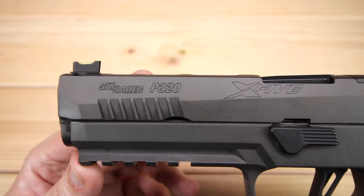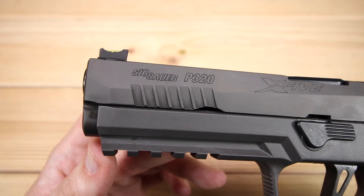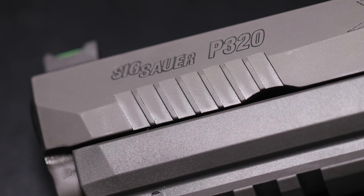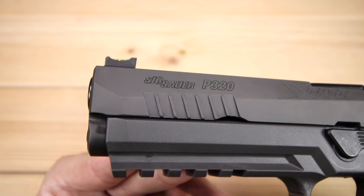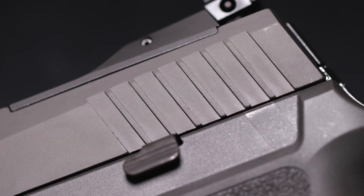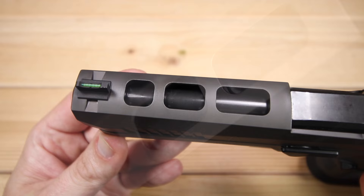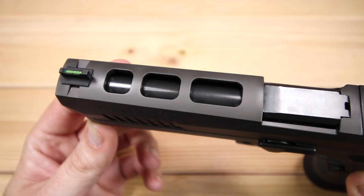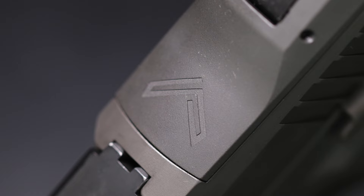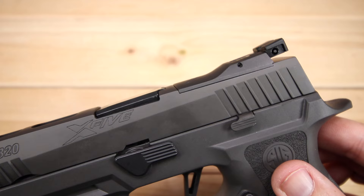In terms of the slide, they carried forward most of the features from the original X5, including the same roll marks you would expect — including 'X5.' It has nice serrations front and back that definitely do the job, broken up by some of the millwork on the slide which I really like. The X-Series in general is a really good-looking model line for Sig. Moving up on the slide, you'll notice some lightning cuts that reduce a little bit of weight, and it is cut for the new Romeo 1 Pro. It's got a Legion stamp on it, and when we take apart the gun we'll be able to see how that plate comes off.